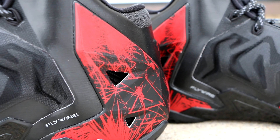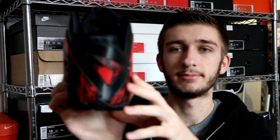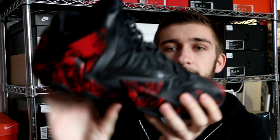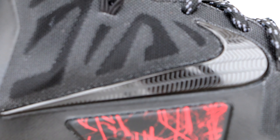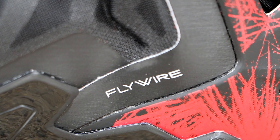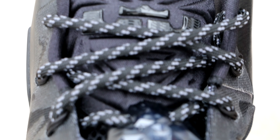Starting off on the bottom, we have a blacked-out bottom with your white LeBron James signature on the plastic shank plate. The hyperposit is the only place with color on the shoe — this red firework print really does look like blood splatter. It wraps all the way around the shoe. On the toe you have your diamond-cut swoosh in black, more of that blood splatter on the hyperposit on the ankle with your two cutouts, and more on the heel.